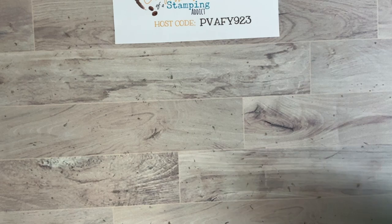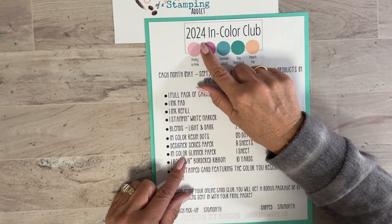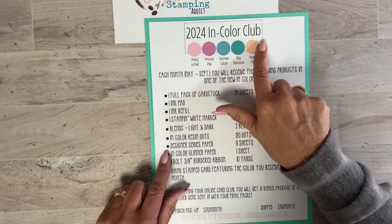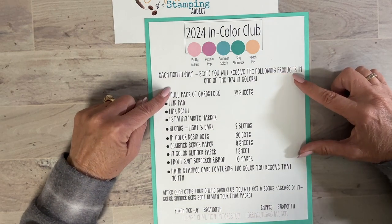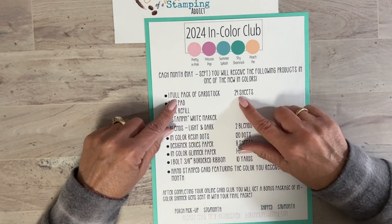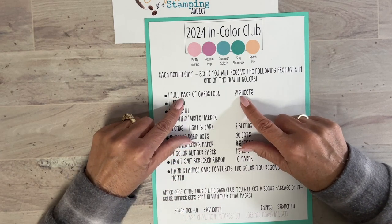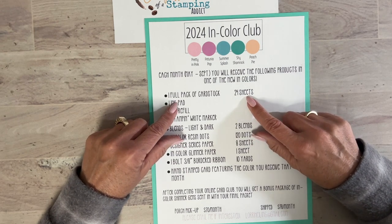Every year I do an in-color club. The idea is that you get most of the products in the new in-colors. I call it 2024, but these colors are actually good from 2024 through 2025 — they'll be around two years. You get one pack of one color per month for five months. The first thing you get is a full pack of cardstock — 24 sheets. I give full packs because with these lasting two years, you really need to start with a full pack.